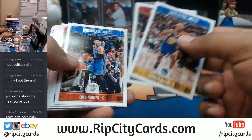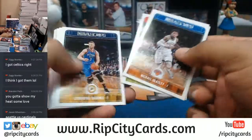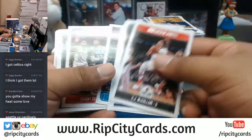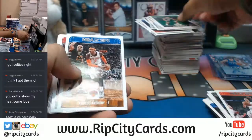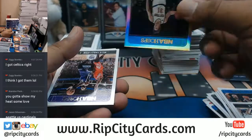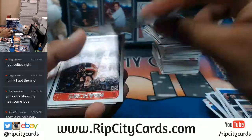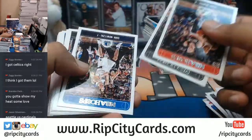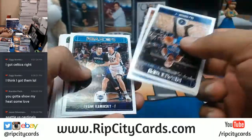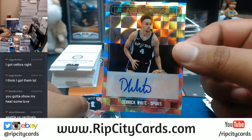I do let the Ben Simmons ride though. That's why I'm going through them one by one, because Ben Simmons is killing it. Technically he's a rookie — I'm not sure why they didn't put that. It is his second season but he didn't play at all last year, so technically it's his rookie season. For the Spurs, Derrick White with the autograph.